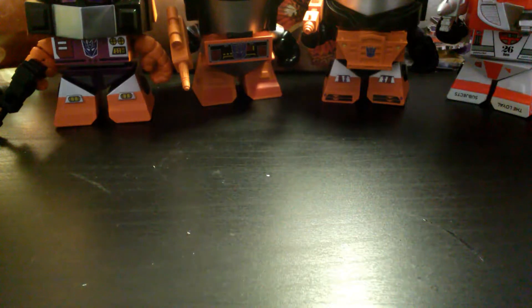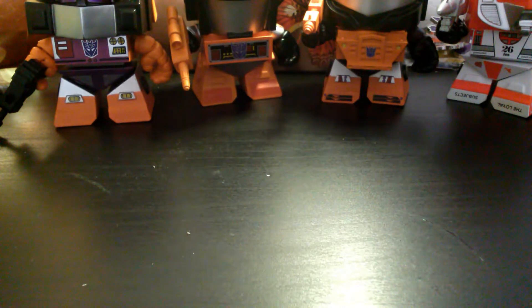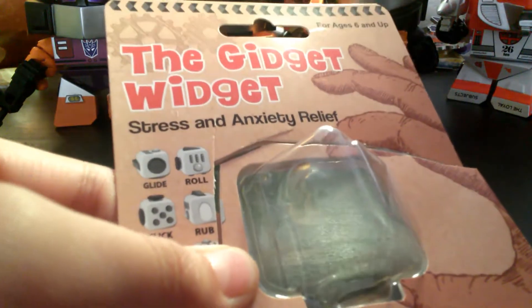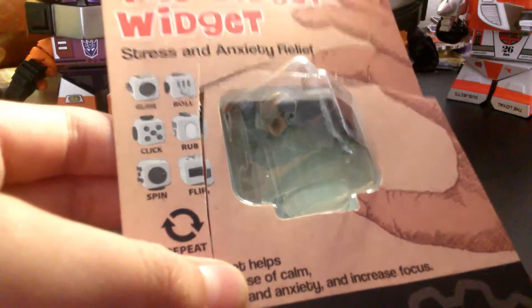I am reviewing something that's been around for a while that a lot of people are liking. This is just a little version, a different version of those things. It is the Gidget Fidget, or Gidget Widget, whatever. I bought it to test it out, see if it's good.